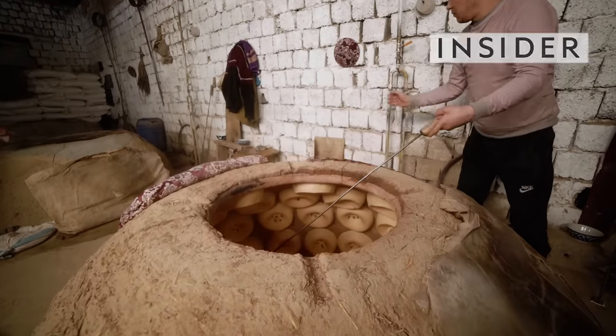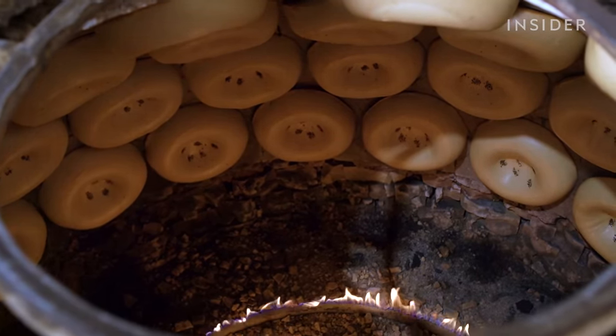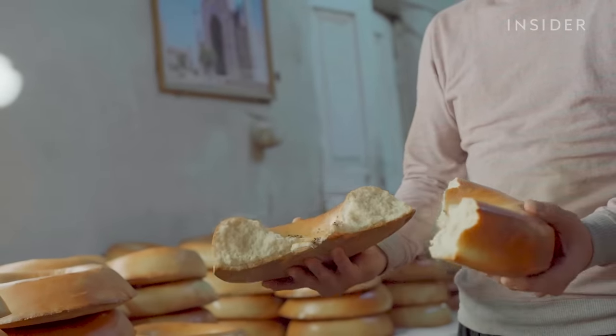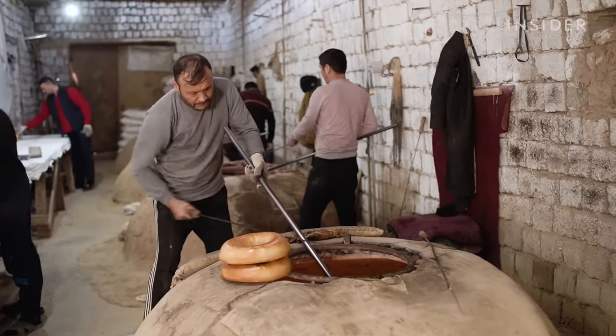Every day Uzbek bakers hand roll and stamp 8,000 loaves of bread. Shaped like wheels, these loaves are dense and chewy, with a golden crust and an airy crumb. Weighing in at 1.5 kilos, they are often eaten in groups and shared around the dinner table.